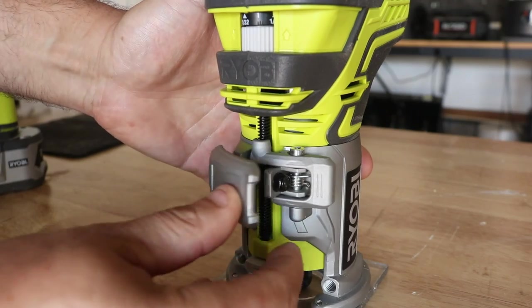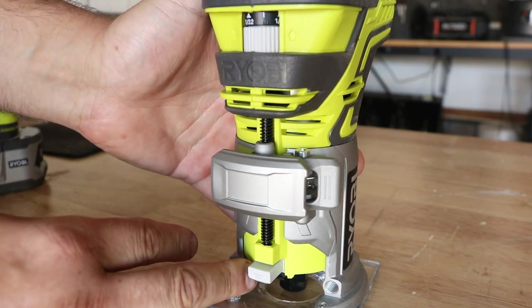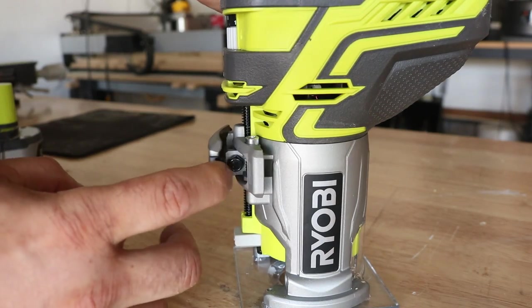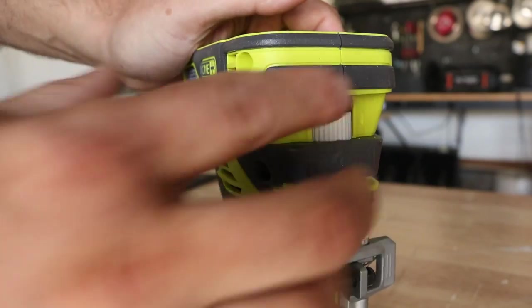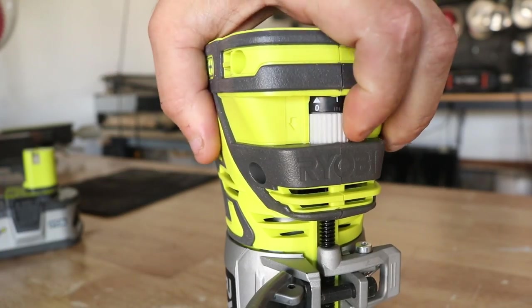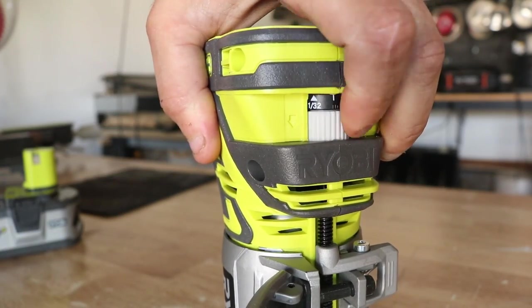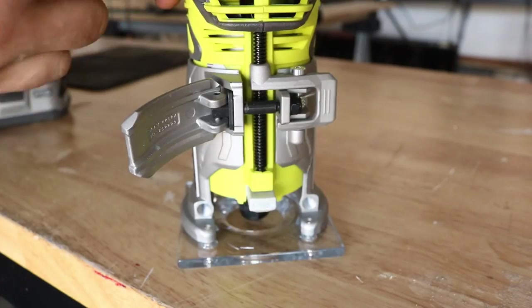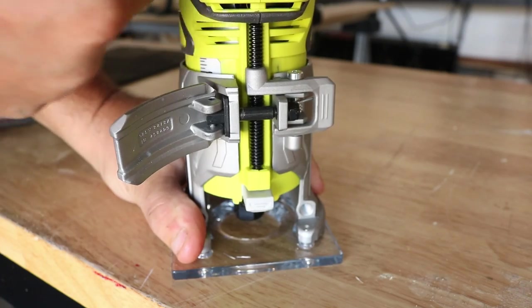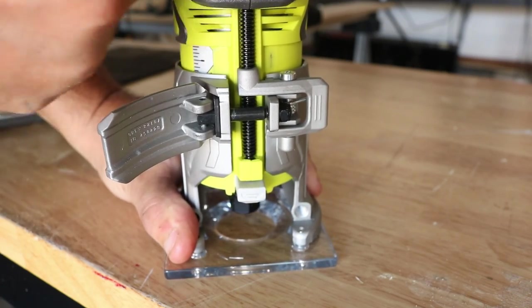You have the quick lock right here. Really simple to use — all you've got to do is pop that open, then press down on this lever and you can adjust it up and down. You also have the micro adjustment dial, which is really good for fine tuning applications. I actually use that a lot. You can see it just scrolls up and scrolls down, with a nice little measure on the side.